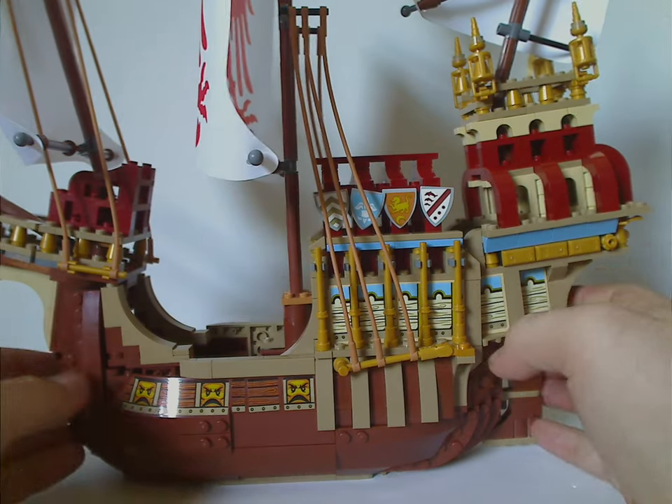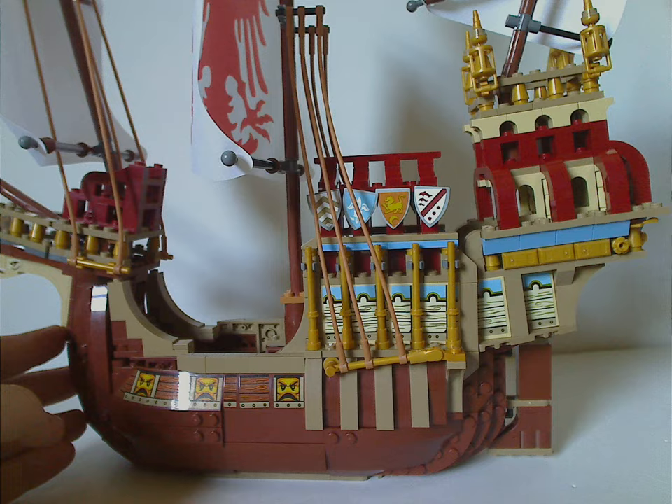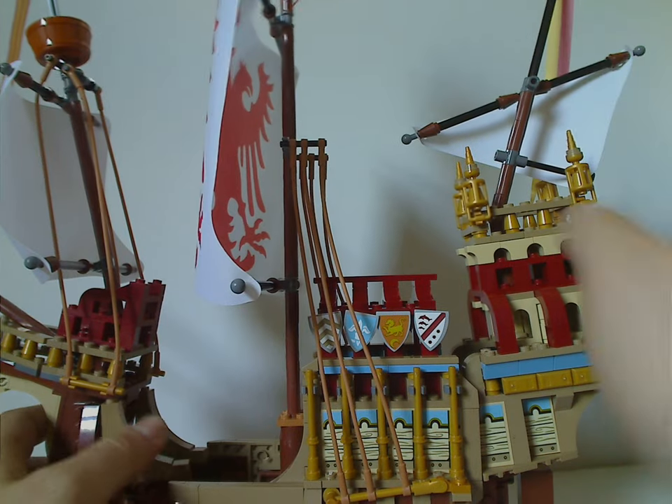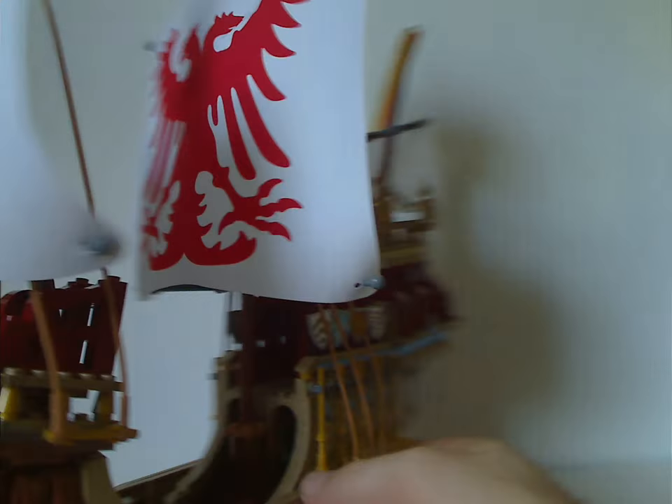The other back side is largely the same but with the other side of a different sail. So if you're someone who appreciates large symmetry, this works well for you.